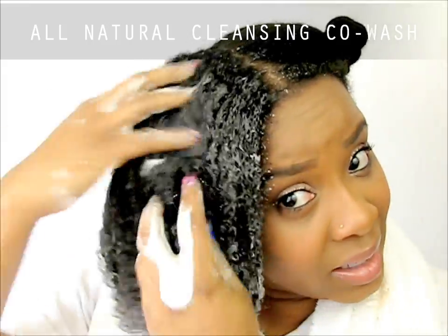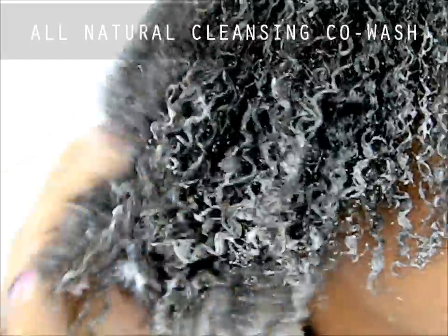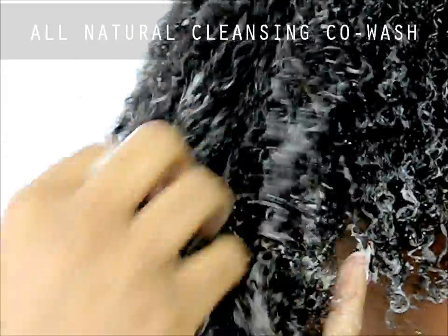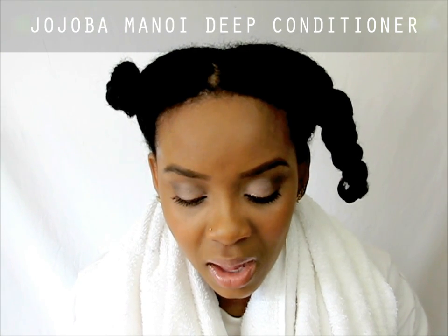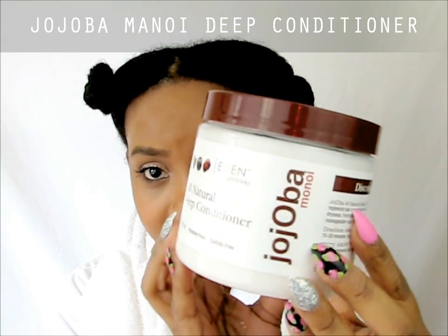I just wanted you to see what the product looks like as I'm adding it to my hair instead of just talking about it. I'm going to go rinse and then we'll move on to the deep conditioner. Although we're using the Coconut Shea line, for the deep conditioner I'm moving over to the Jojoba Monoi line — still from Eden Body Works.